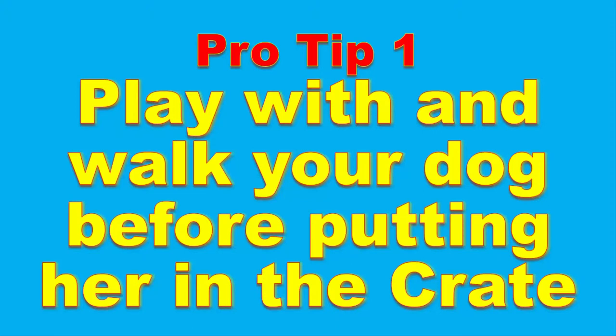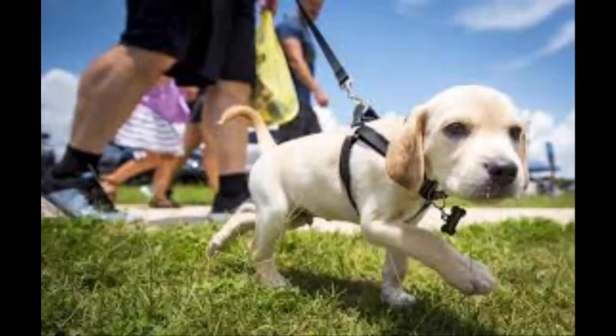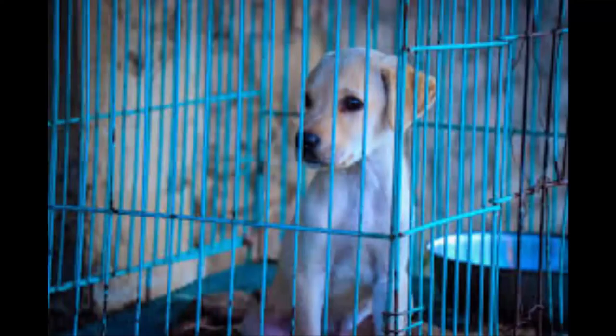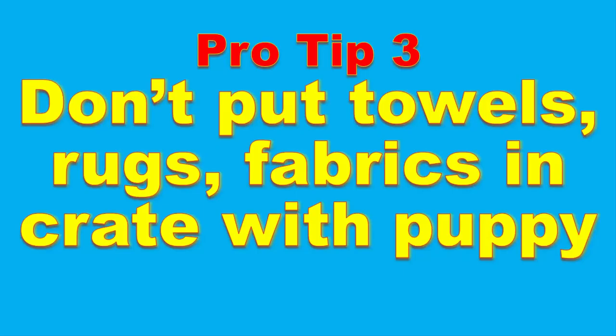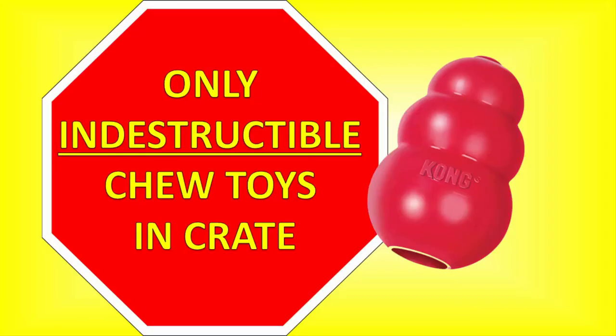Pro tip number one: when you're in step four and before you put your puppy in the crate for long periods of time, get it tired by playing with it, then take it out for a walk so it can do its business before going into the crate. Pro tip number two: during night training, keep the crate close enough that you can hear your puppy whimpering when it needs to go to the bathroom. Pro tip number three: don't put towels, rugs, pillows, or other fabric items in the crate because your lab puppy is going to start shredding them. Do leave an indestructible chew toy like a Kong in the crate, but nothing too small that bits can be chewed off and become a choking hazard.